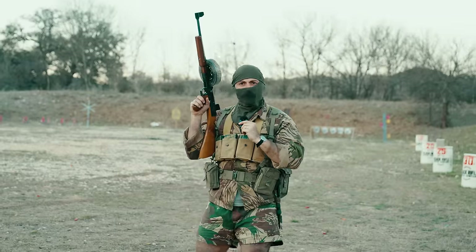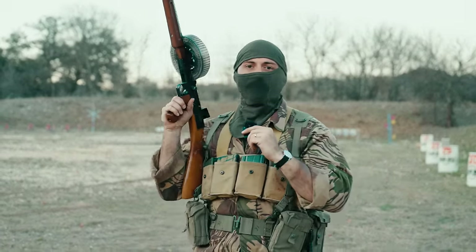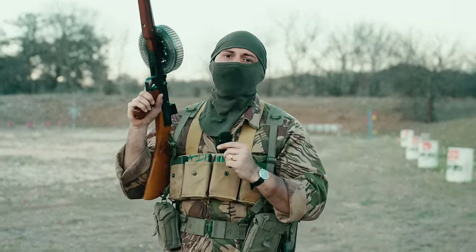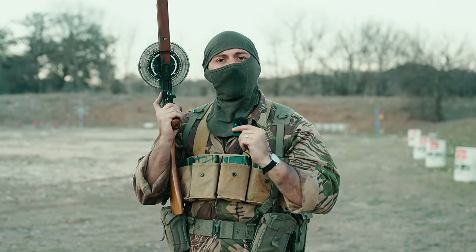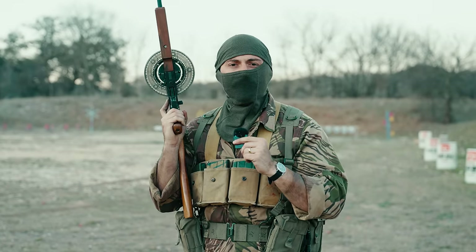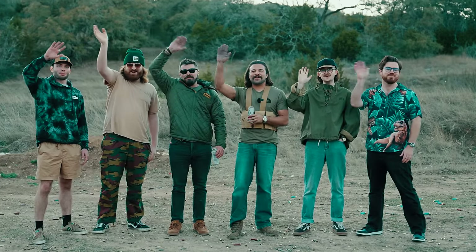Gentlemen, if you enjoyed the American 180, I greatly appreciate it. A big thank you to Brandon Herrera and crew for hosting us and having us out here to use the American 180. Also, thank you to Donut Operator for making a quick guest celebrity star appearance. I like Donuts, I really do. Alright, let's close out, let's get out of here. Bye everybody.